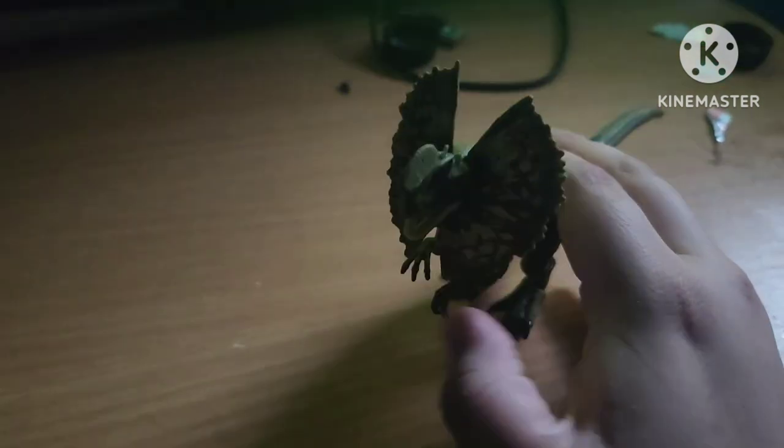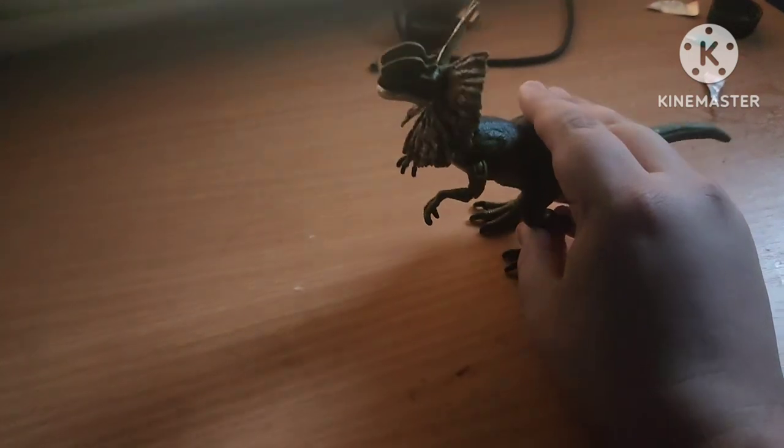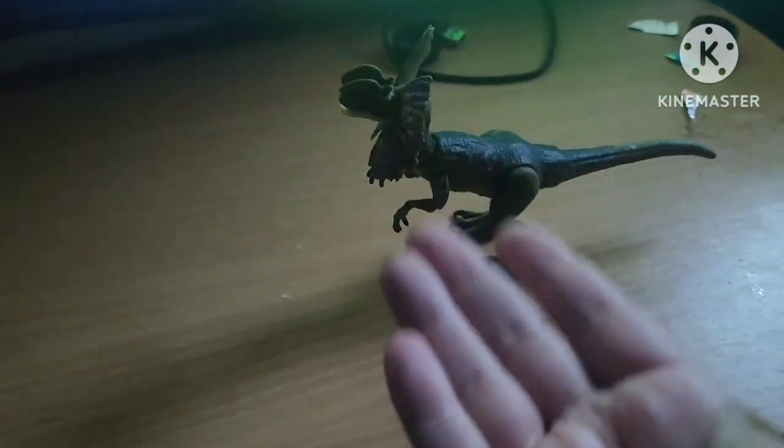You can even open the mouth, close it, move its head up and down. I will recommend you should use this figure if you want it, or if you just want the big figure.